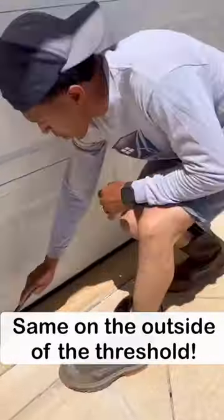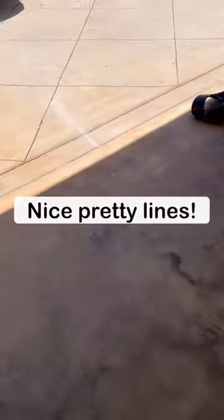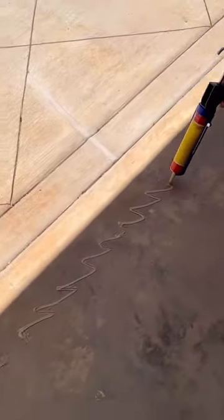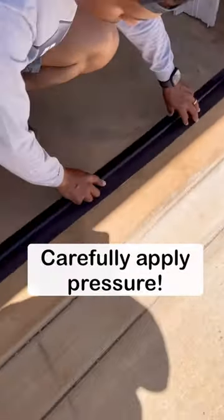The door seal will also keep out unwanted insects and small animals like snakes. By creating a better seal, your garage will stay warmer during the winter and cooler during the summer, helping to keep your energy costs down, saving your family money.